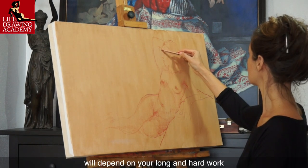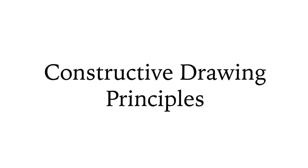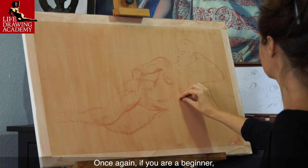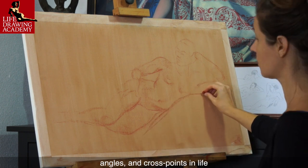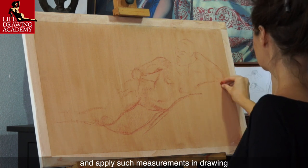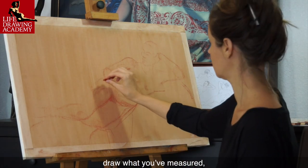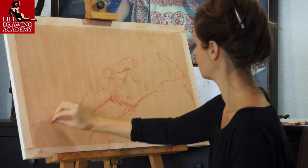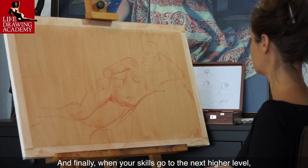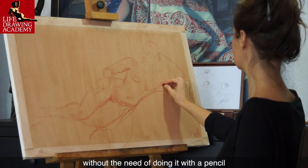Once again, if you are a beginner, it is better to measure those alignments, angles, and cross points in life and apply such measurements in drawing. Thereafter, you can measure by eye, draw what you've measured, and check the measurements in life using a pencil. And finally, when your skills go to the next higher level, you will be able to measure everything by eye without the need of doing it with a pencil.